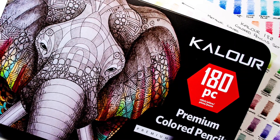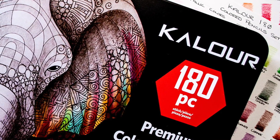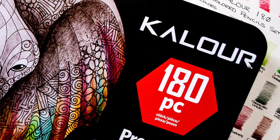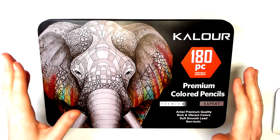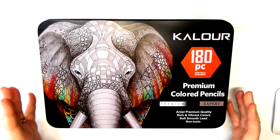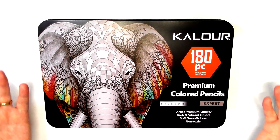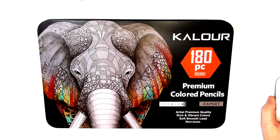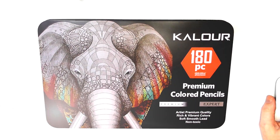Anyway guys, thank you so much for watching this review. I really appreciate all your support and the comments you leave below. If anybody watching has used these pencils or experienced them, please let me know if you experienced the same issues — or if not, let me know either way. All the best — look after yourselves, and don't forget you can follow me on Facebook, Twitter, and Instagram. Links for all those social media sites will be down below. All the best, bye.